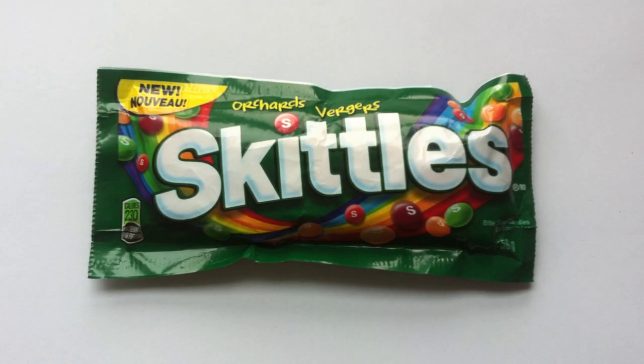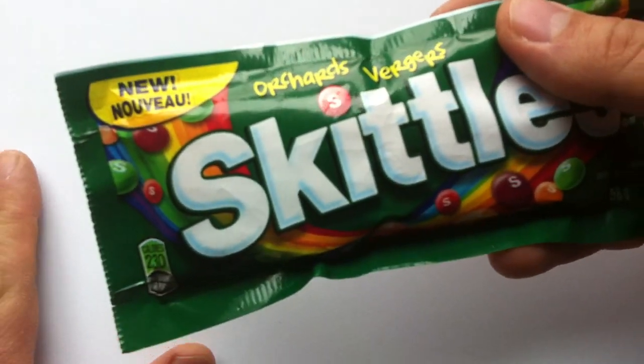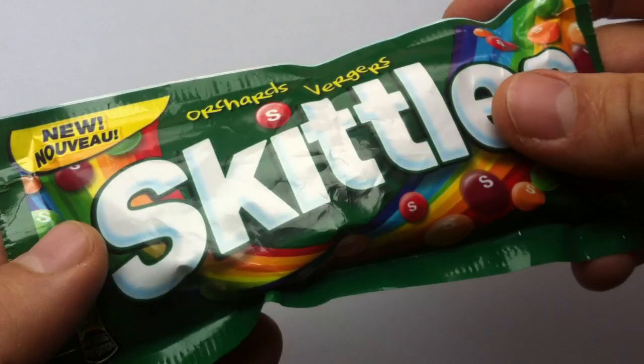This is a new Skittles SKU that just launched. It came out in December of 2014, and it's just January 2015 right now when I'm recording this, so this is exciting.